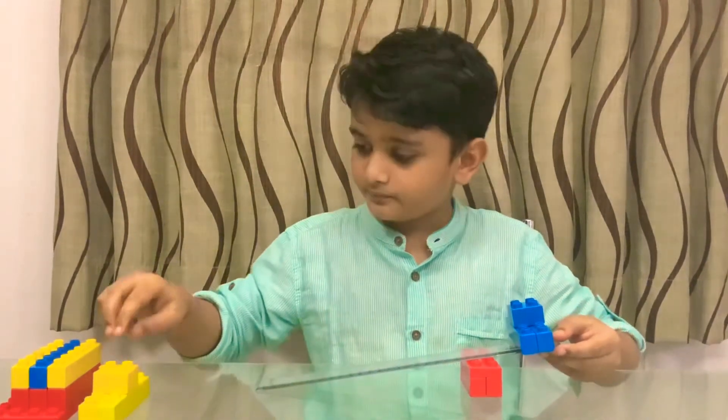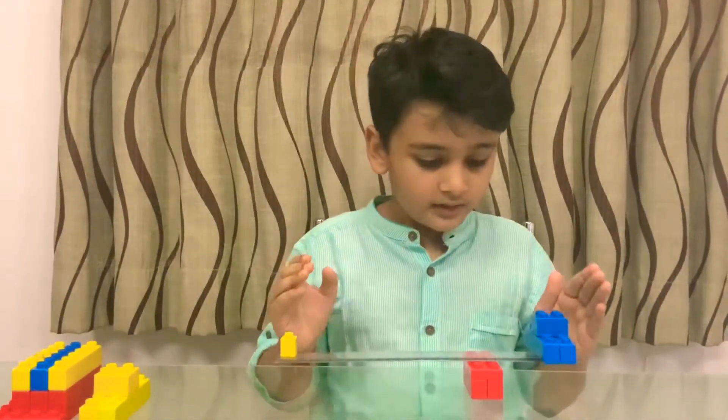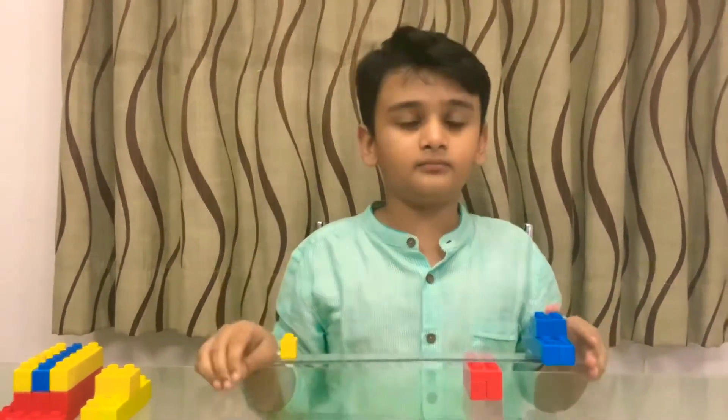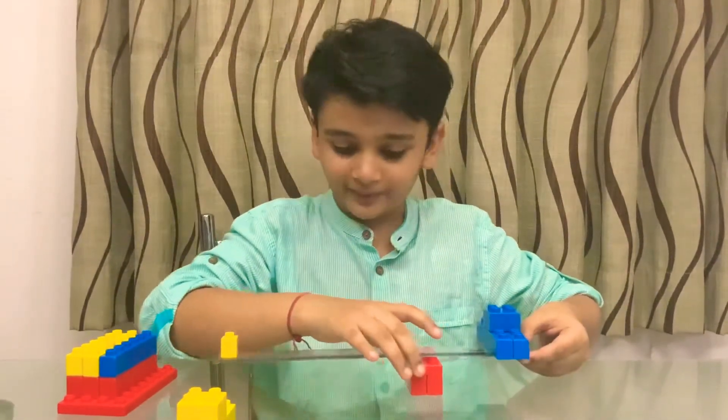Now it worked! So we can say that when the fulcrum is near to the load, the effort should be less. Now I'm moving the fulcrum away from the load.